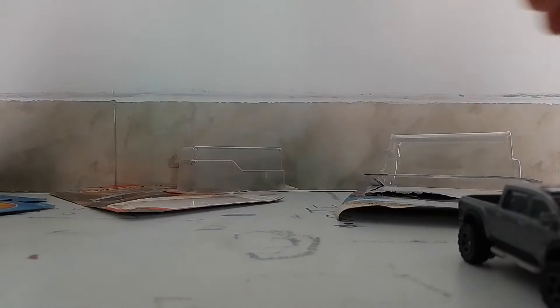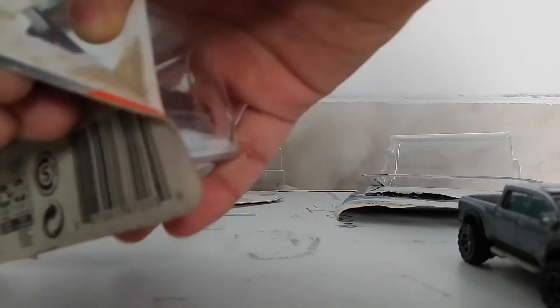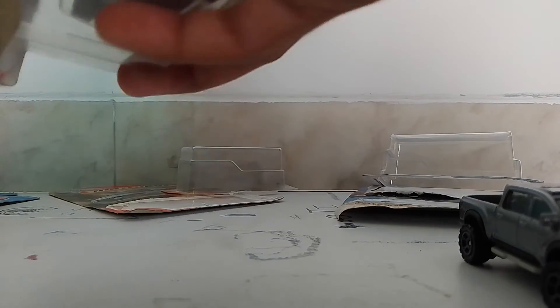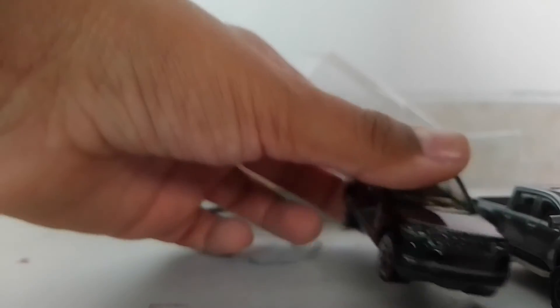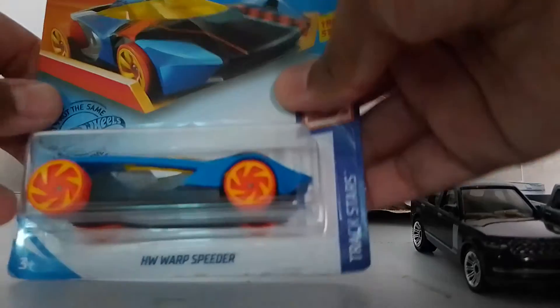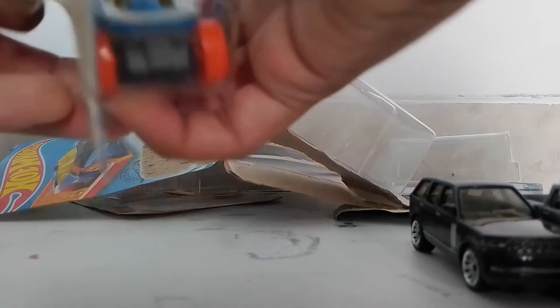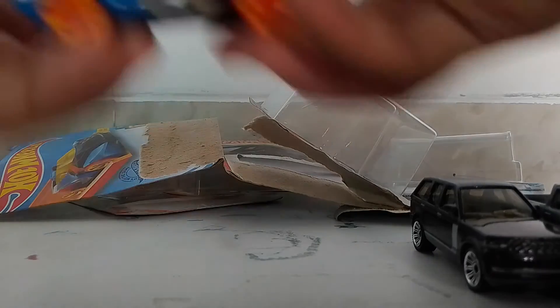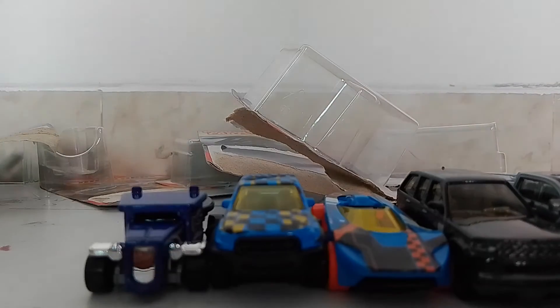Now we got this Matchbox we're going to unbox. And we got this Range Rover. So these are the 1:64 scale die cast cars, and the Monster Truck I'm going to open at the last. So let's see them one by one.